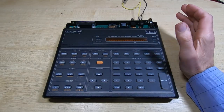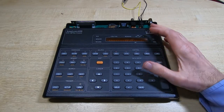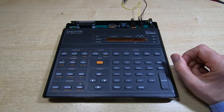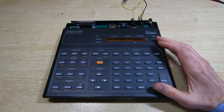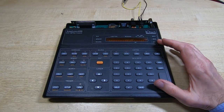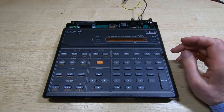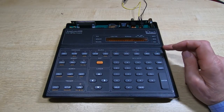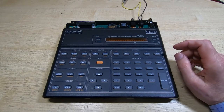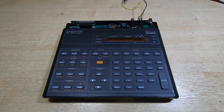A few days ago a friend in the US sent me this very nice piece of equipment, so thanks for this Dave, it's much appreciated - it will make a very nice addition to the lab. For anyone that doesn't recognize it, this is of course a 488 GPIB bus analyzer. When he sent it he did tell me it had a fault, and I must confess I have now repaired it. It was quite an easy repair, took about half an hour, but turned out to be fairly interesting, so I thought I would post this video.